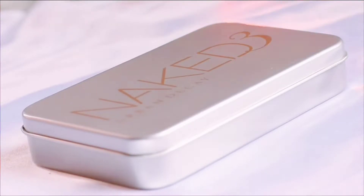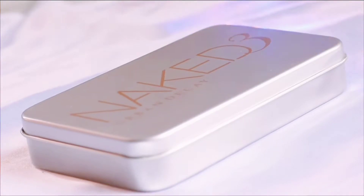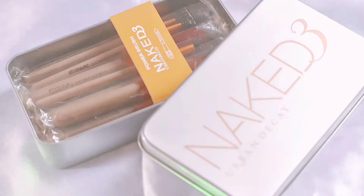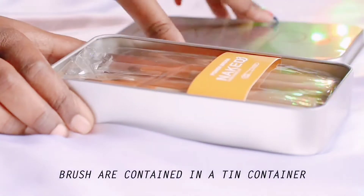Hello beauties, welcome or welcome back to my channel. This is me Okurva and you're watching Glamaholic Official. I'm gonna share with you a review of a makeup brush set from Abandike. They are very affordable and very useful, so if you want to check out the quality and use of these brushes, just keep on watching.